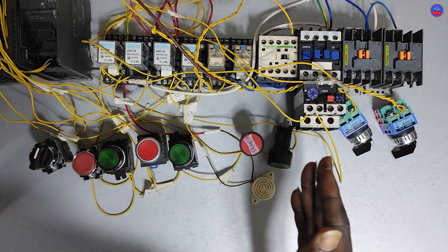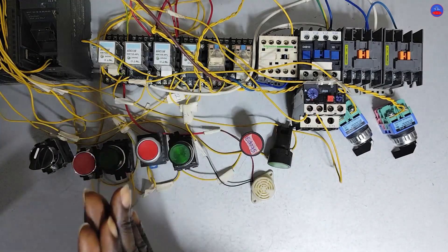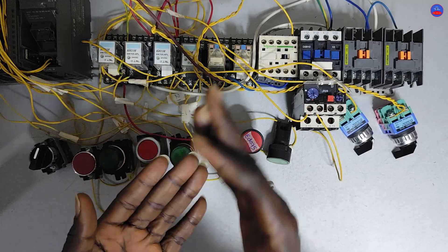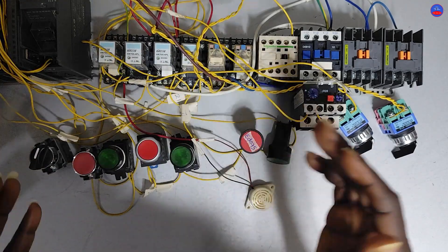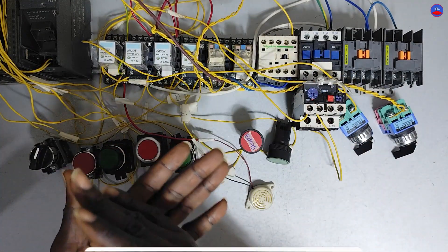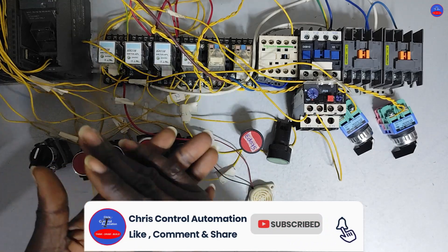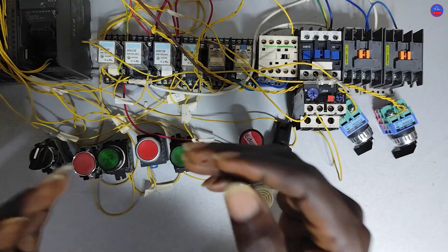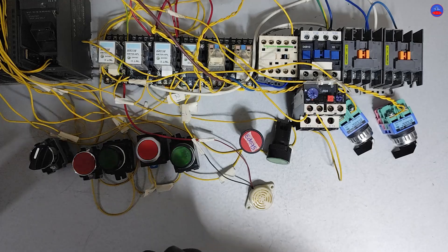Engineers, this is the practical wiring of the question that the subscriber brought to me. The circuit diagram is available — if you are interested, kindly leave me a message in the comment section and I will forward the diagram to you. If this is the first time you are watching this channel, please subscribe, hit the bell icon and select all to receive my videos. If you like the video, leave your comments and share it with your friends. Let's meet in the next video — thank you.